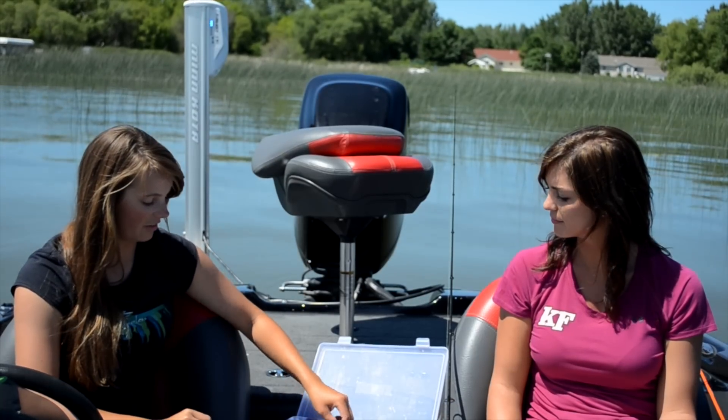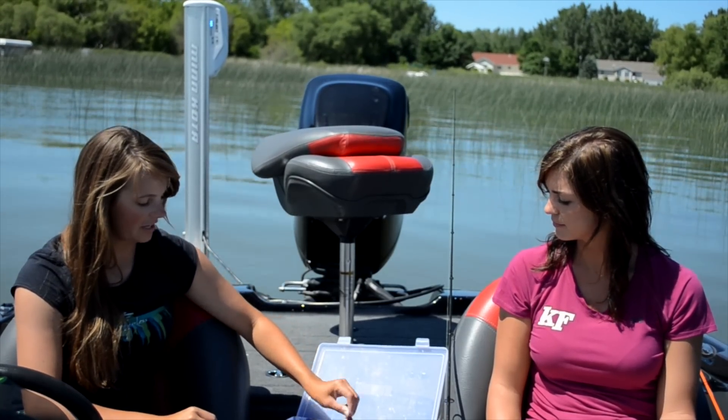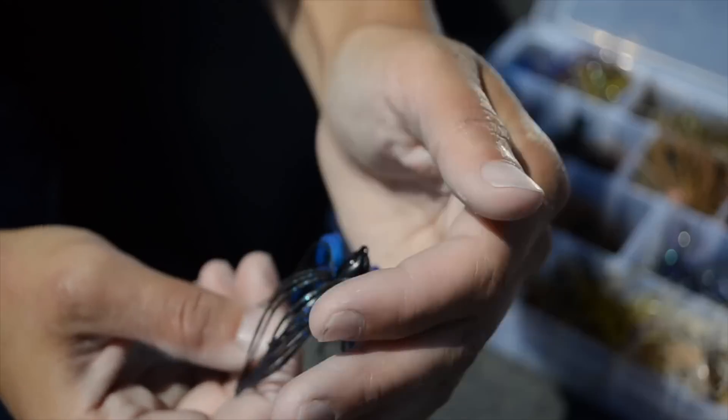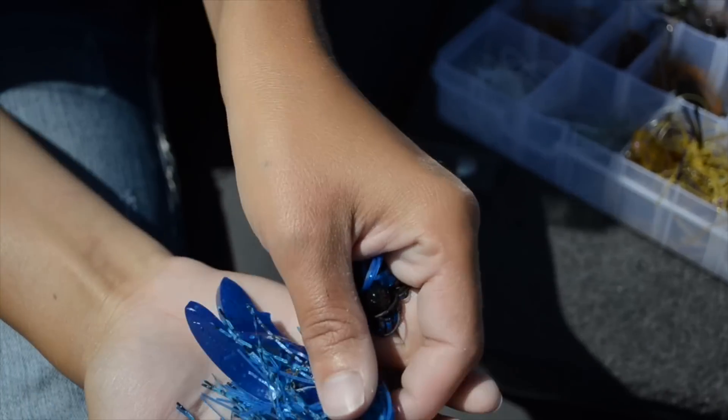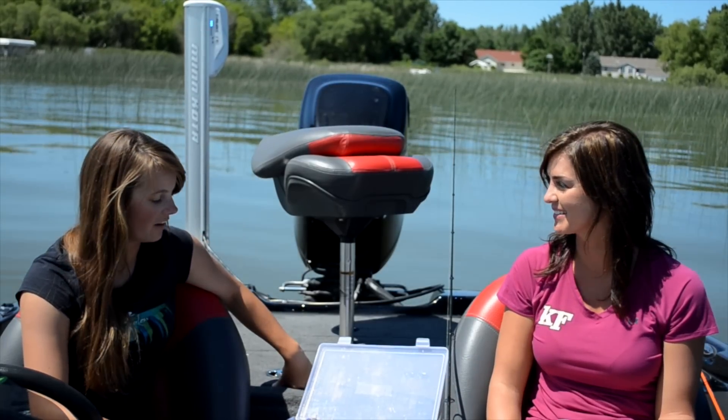If you're out of this thick cover, you can use a football head jig. With this jig, you just roll it across the rocks and feel the bottom — it's meant to look like a crayfish they're feeding on. Okay, and you have all these different colors. How in the world do you decide which one to use? Well, it's tough. A lot of it has to do with the water color.